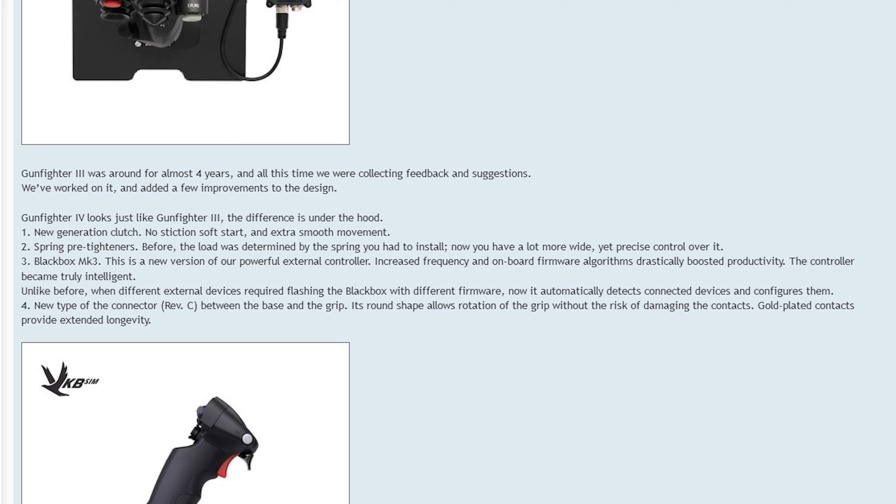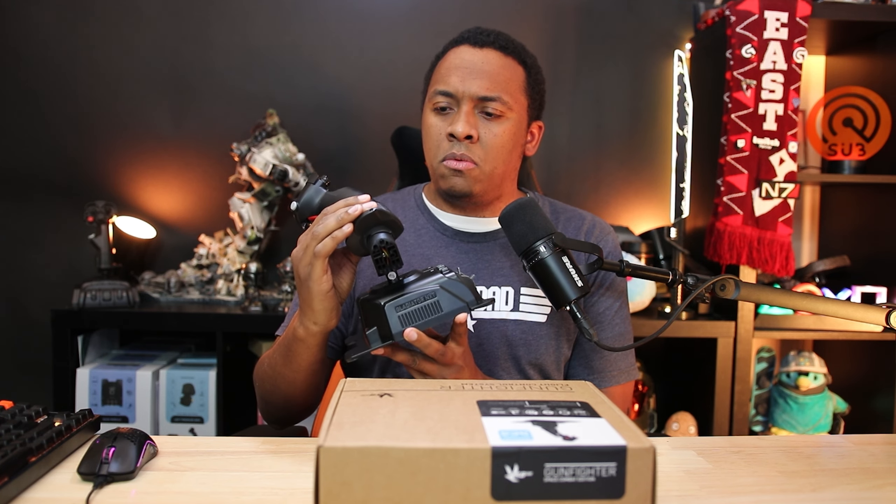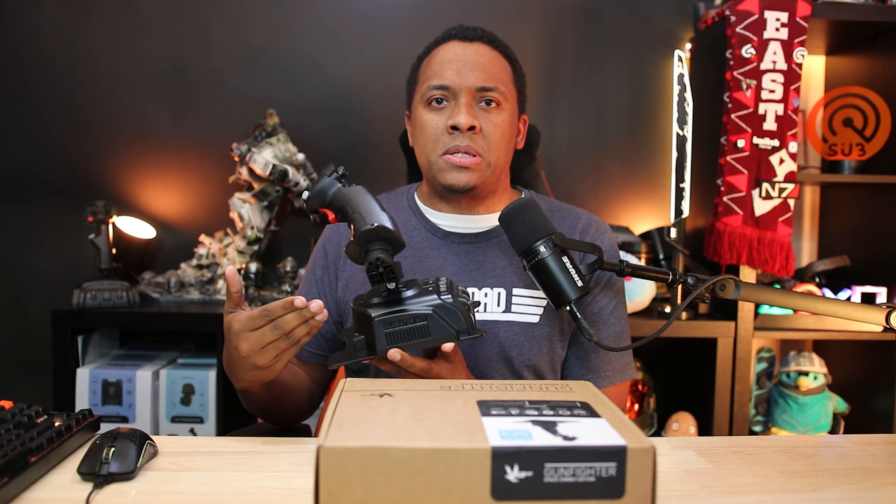There's also a new type of connector between the base and the grip that allows you to change sticks out more easily. You can't hot-swap them, but it's a lot simpler than before. I felt like with the Gladiator NXTs, every time I changed the grip it would degrade the integrity of the stick more and more. Most people won't have a problem with that, but for those who do, this is great — especially at this enthusiast-grade price point.